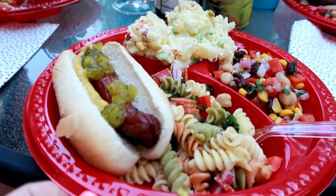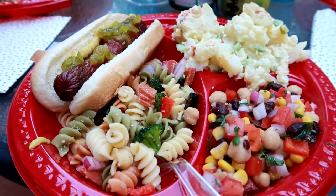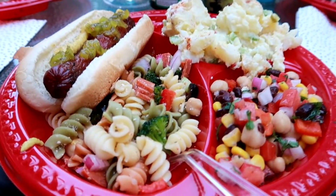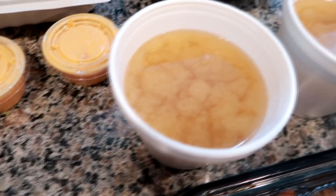So I'm just getting ready in this clip to set up, and then we all actually ate outside. We have a table on the deck and we also set up a couple other tables. My family and my in-laws did not want to be filmed, so I always respect that, but we all ate together.